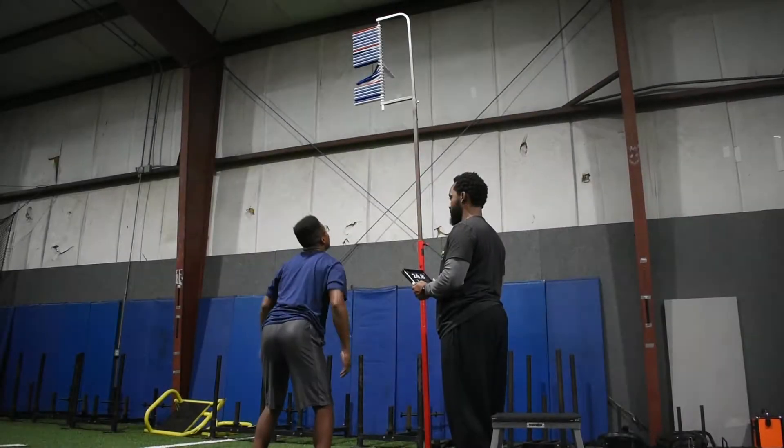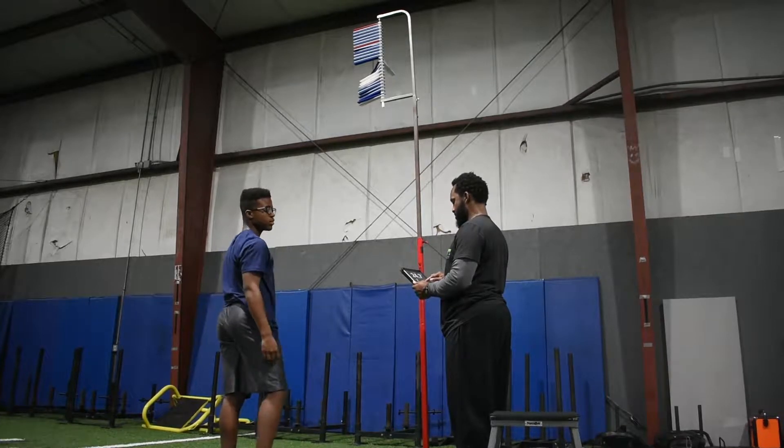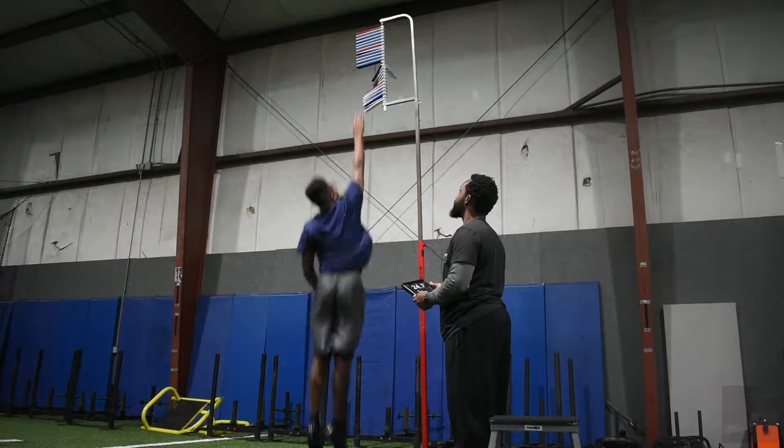Vert Jump. Purpose: to test the vertical jump height. Equipment needed: a vertical jump measuring device, a long pole to move the measure bars out of the way, and the formula for peak leg power.